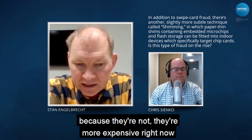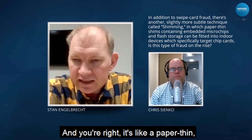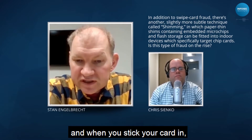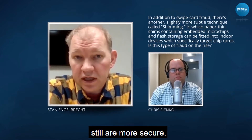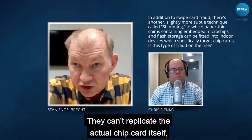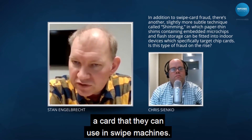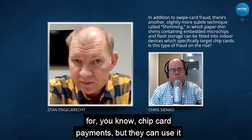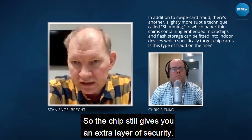Shimming devices are more expensive right now because of the technology involved. It's literally a paper-thin card that goes in between the reader, and when you stick your card in, it taps off the card. On the positive side, chip cards are still more secure — they can't replicate the actual chip card with its encryption. What they can replicate is a card usable in swipe machines, but they still can't use it for tap or chip card payments — only at places with a swipe area. So the chip still gives you an extra layer of security.